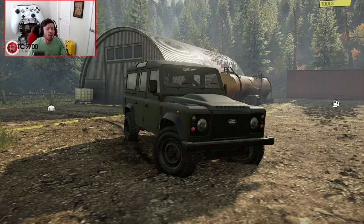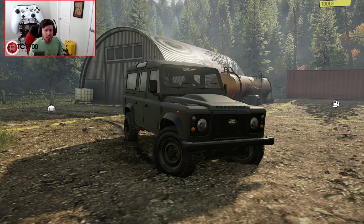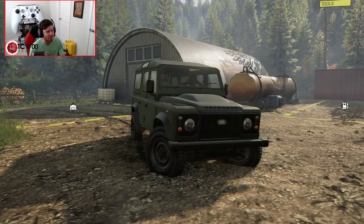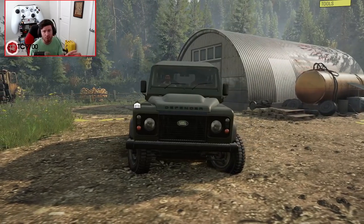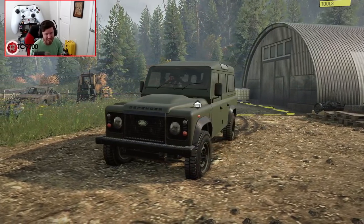Welcome back to SnowRunner, guys. Today we are going to be checking out a brand new Defender 110 by Iceberg and some of the really cool aspects of this mod itself. One of the coolest things about it is the fact that even though this says Defender on the front of it, since it's being used on a PC, the console versions do not have that branding.